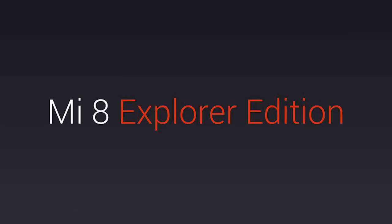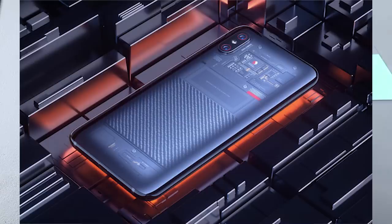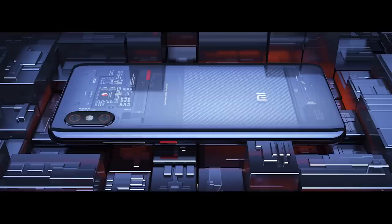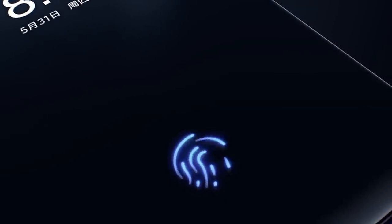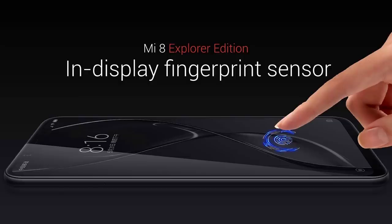In Mi 8 and Mi 8 SE, there is also a fingerprint sensor. In the Explorer Edition, the back glass is transparent, so you can see the circuit and processor inside. The design is very good. The fingerprint sensor is an in-display fingerprint sensor. We can also use it on Vivo phones and similar devices. You just need a little force and the fingerprint sensor will work easily.